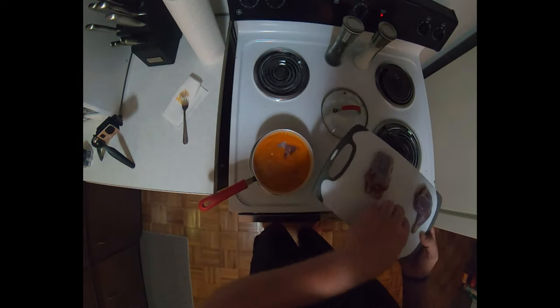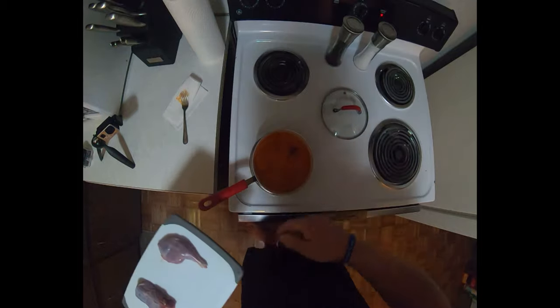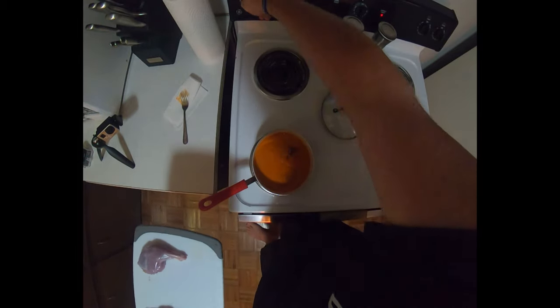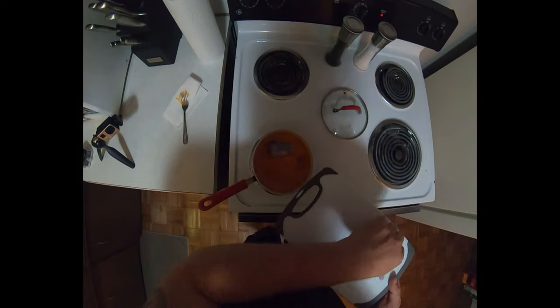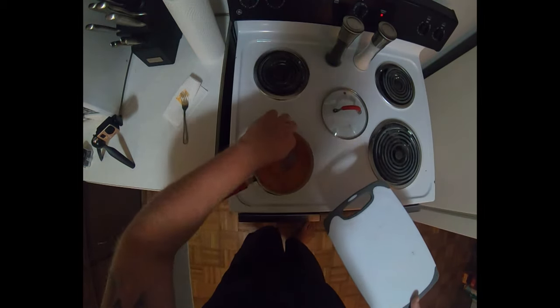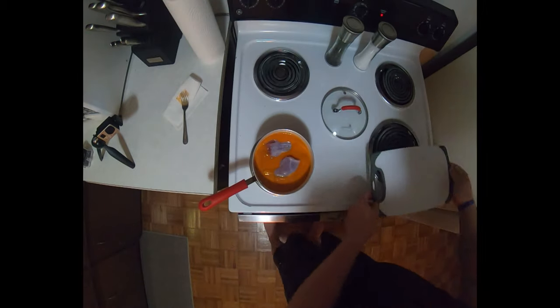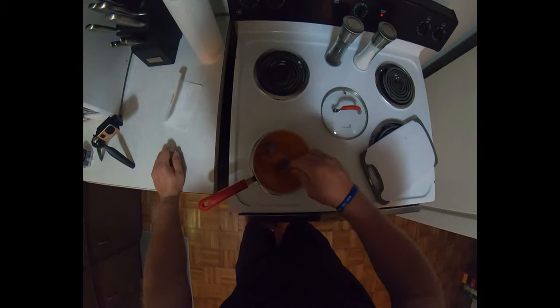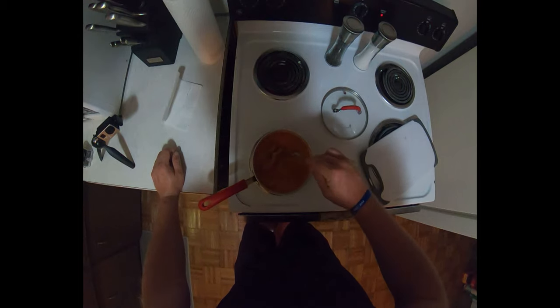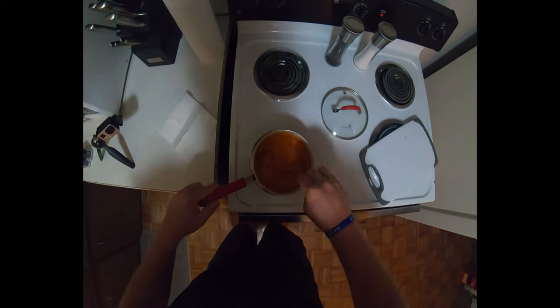We're just going to put them in here and let it simmer. It's actually just a tad too high, so we'll turn it down a little bit — right there is on five. Plop them in here and like I said we'll let those go for probably about 45 minutes. It's 11 o'clock at night right now so see you closer to midnight.